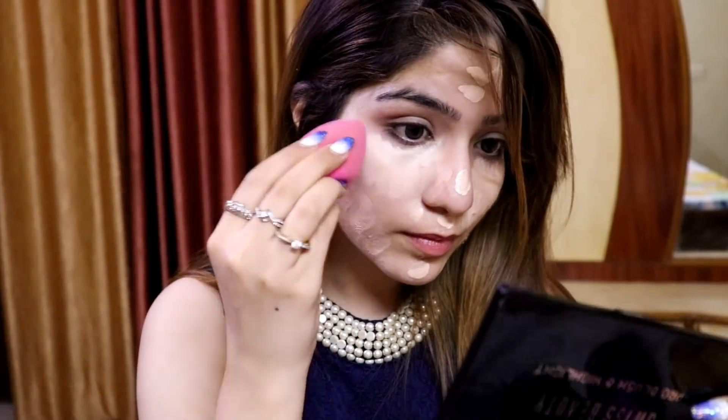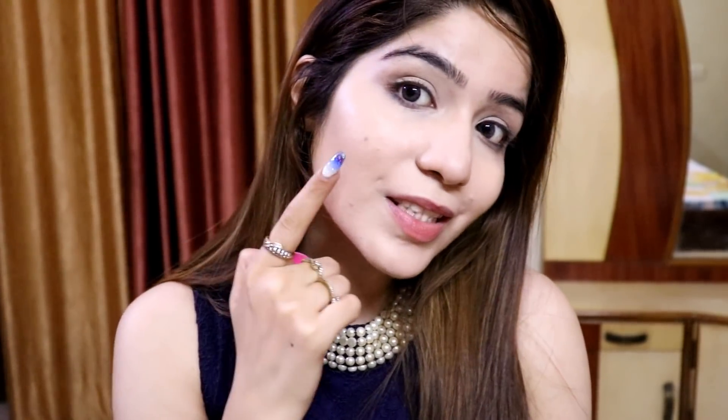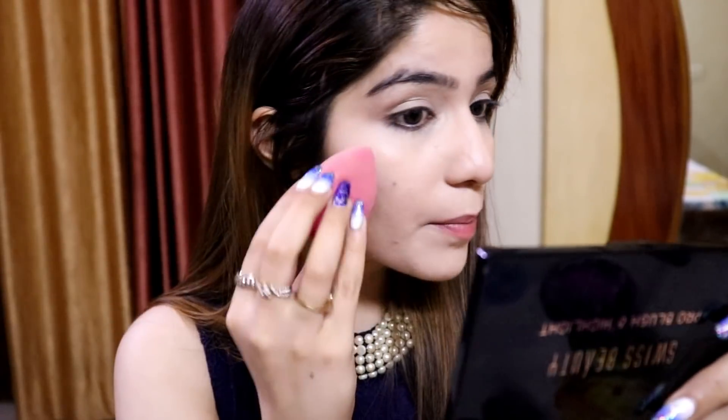I am going to blend it out with this Pact classic beauty sponge. You can see it gives a very nice flawless effect and it doesn't look patchy, cakey, or heavy. With the beauty blender it melts effortlessly into the skin. You can also see the glow — it has a very natural and dewy finish. That's why I really love this foundation.